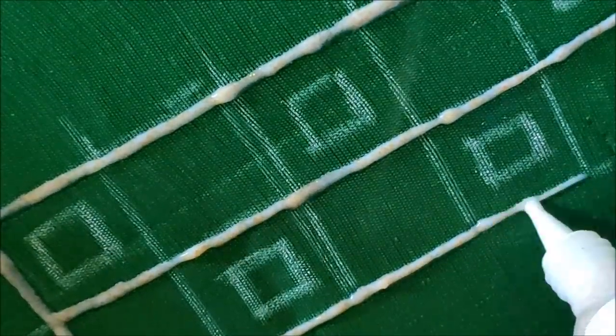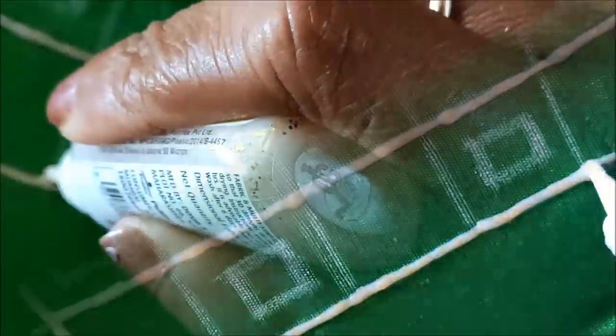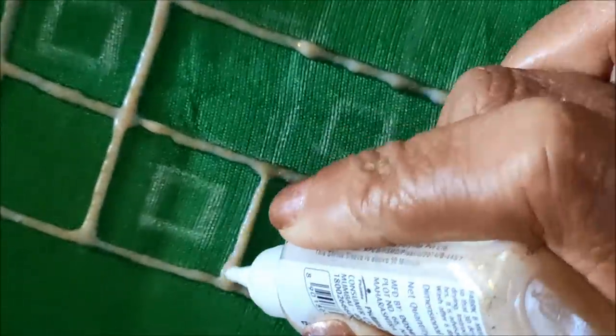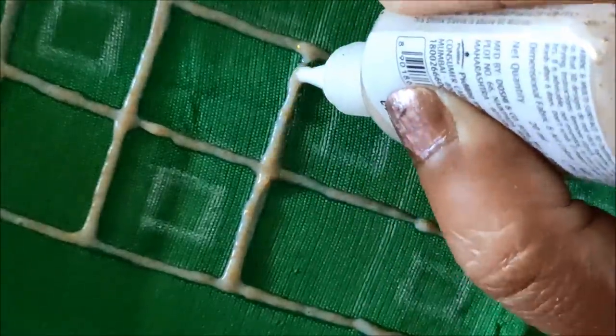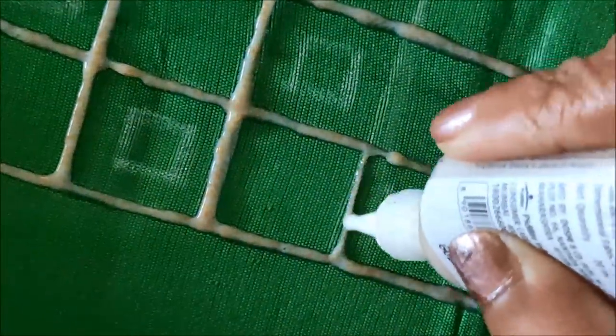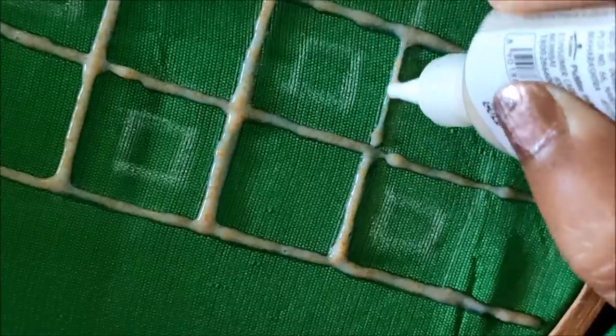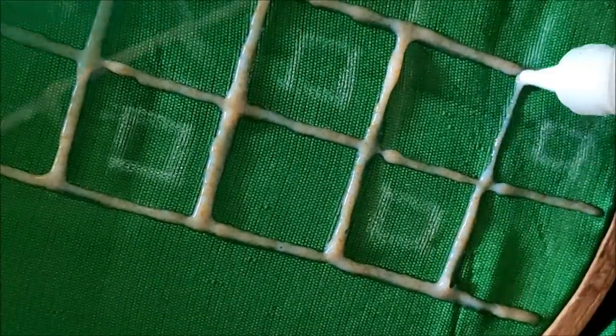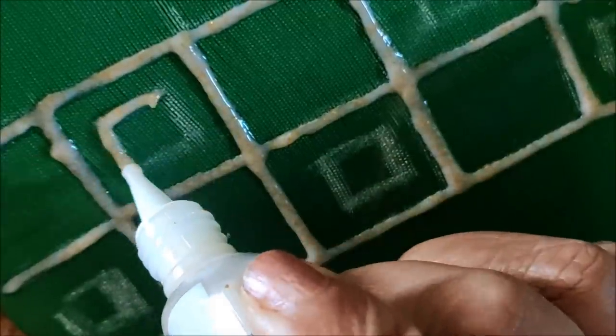Most of you were asking that you are not getting the glitter shining like how I am showing. It's not a miracle or any wonder — just while using, we have to mix the bottle well so that you'll get an even flow of glitter like this. Firstly I'll give the broader lines on the outlining, then the inner lines of the square boxes will be outlined again.